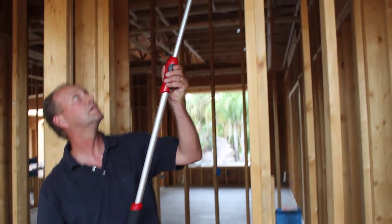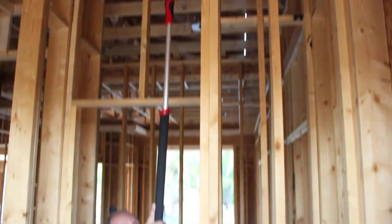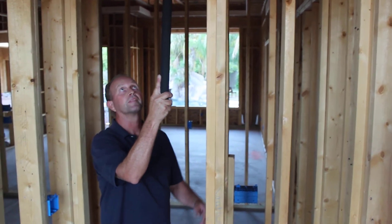So when you extend the handle, you can raise the plate up to the top of the wall. And when the dot hits the line, you know that your wall is plumb. Thank you very much.